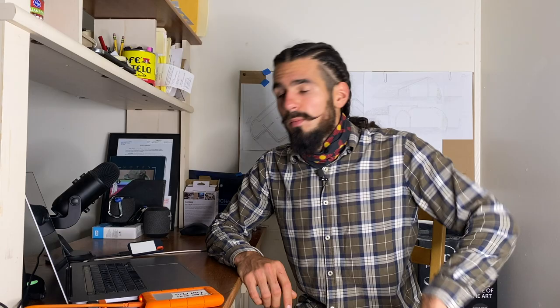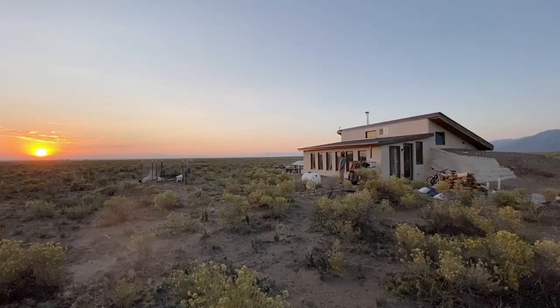So if that's the kind of thing you're into, be sure to subscribe to the Off-Grid Guru channel, because that's what we do here. I'm going to be making a huge announcement in just a moment, and you're not going to want to miss that, so be sure to stick around.